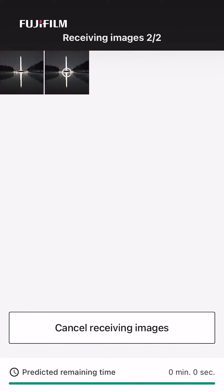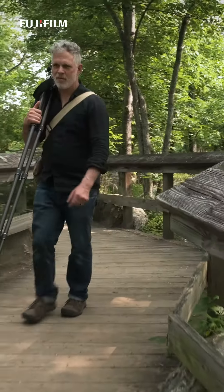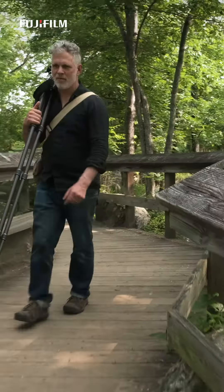Today let's take a look at the X app. It's a great way to get pictures from your camera to your smartphone. I like how easy it is to select pictures on my camera and transfer them to my phone. They're perfect for sharing on social media or sending to my friends.